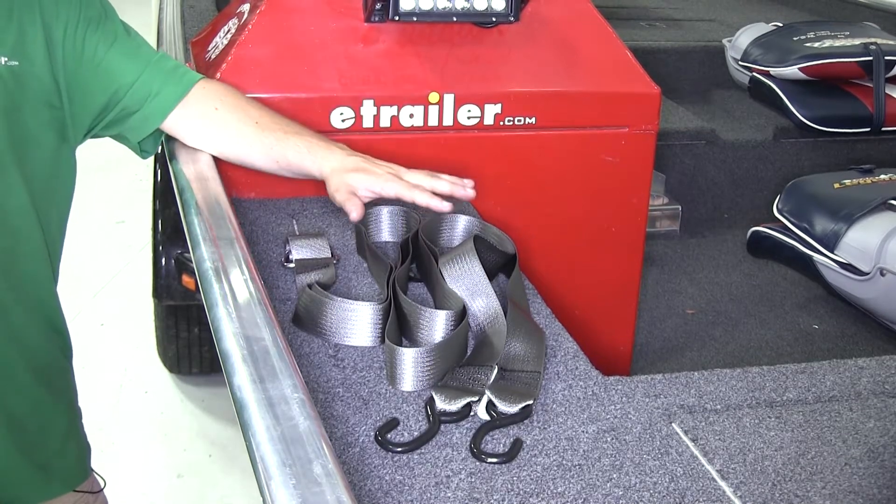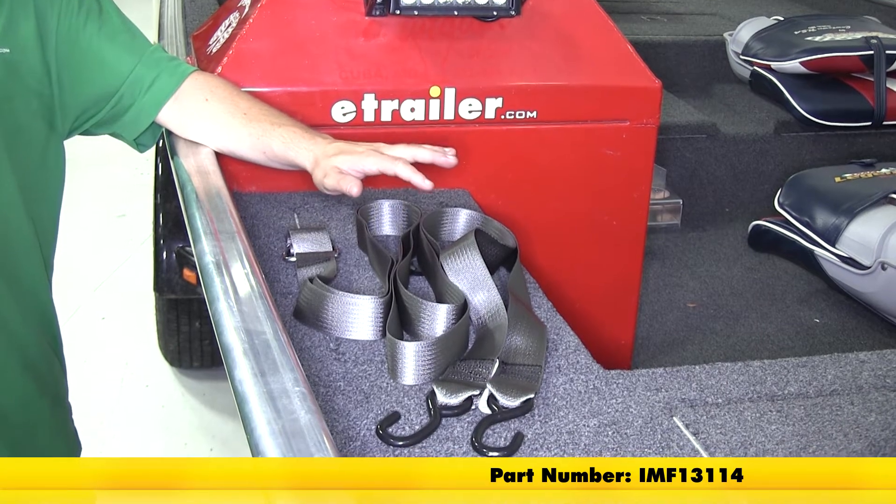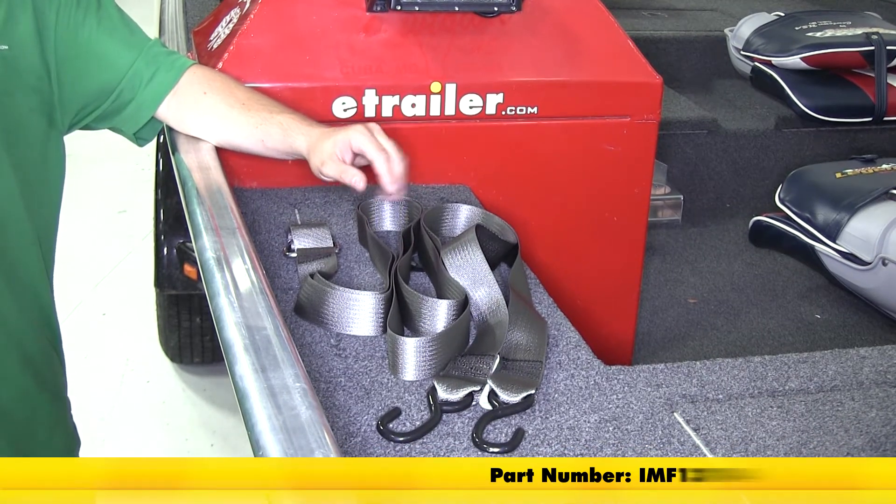Today we'll be taking a look at the Boat Buckle Quick-Lock Gunwale Tie-Down, part number IMF 13114.